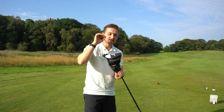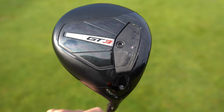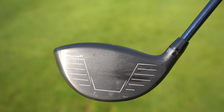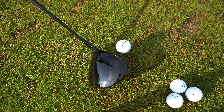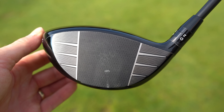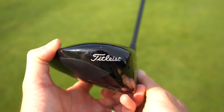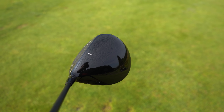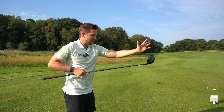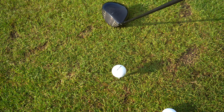One of my concerns when Titleist first showed me this driver is it looks very much like a Titleist driver. But they assured me this is exactly what they wanted to achieve — a traditional Titleist look with modern technology, an all-round good driver. This is the year Titleist are saying for all-rounders, in their opinion. On the crown, very minimalistic, just a slight GT logo — a stark contrast to what you have on the Wilson.